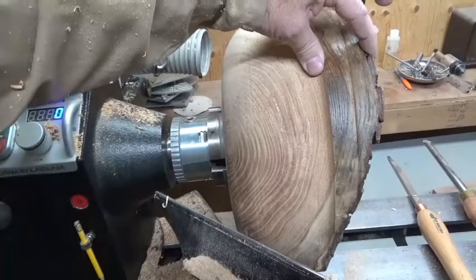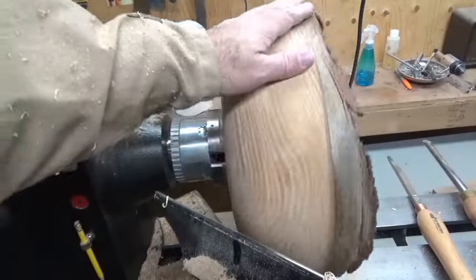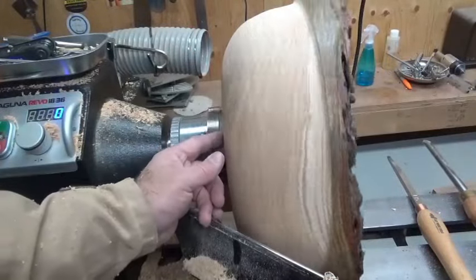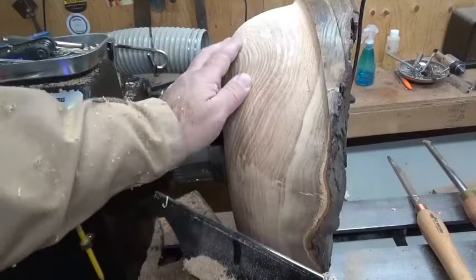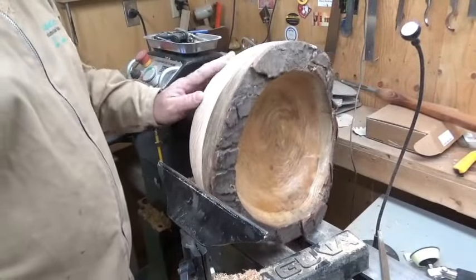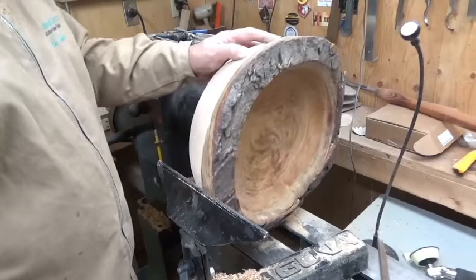I've still got this big chunk here which I've got to deal with, but I need to get the tool rest on the other side to access it. So what I'm going to do now is sand this back with probably 60 grit, get it back to a nice surface, and go from there. This is an extremely hard piece of wood. I've got the backside sanded down a little bit — still needs some attention, a little bit of tear out, and a couple of cracks that I filled with CA and sawdust.